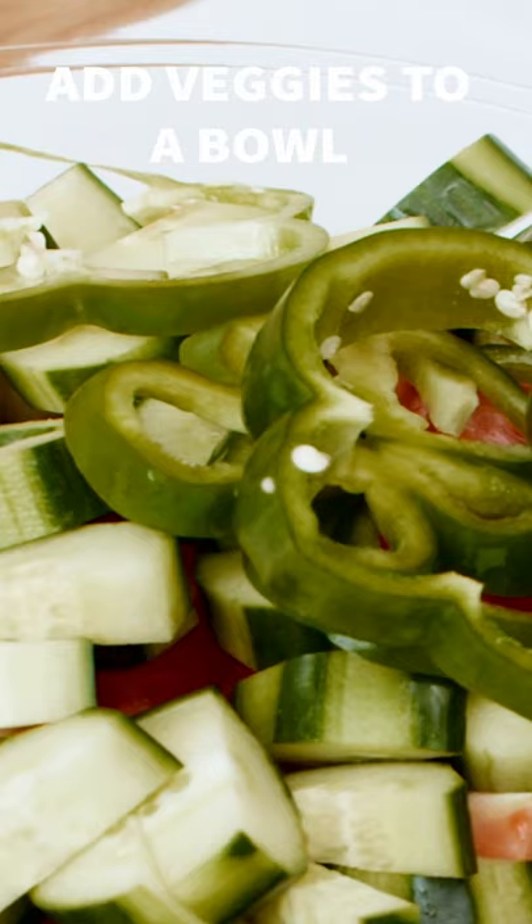All right, look at that. There we go. These go right in here. We're gonna add our pitted kalamata olives.